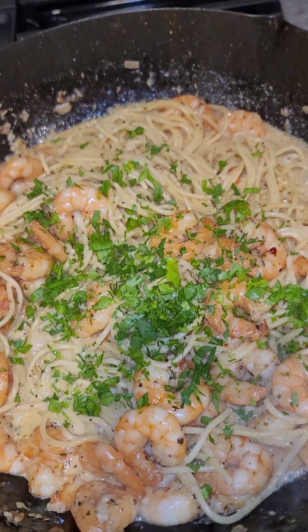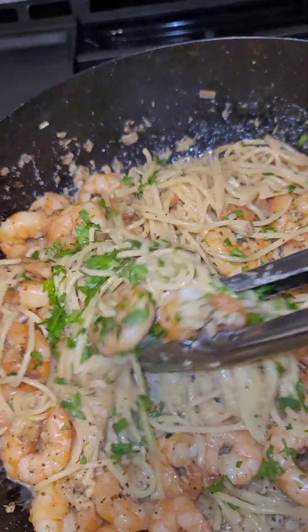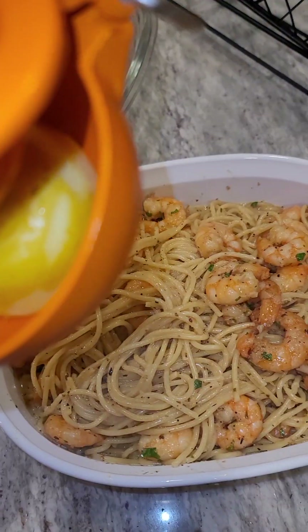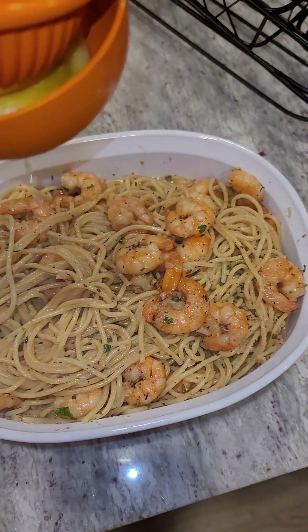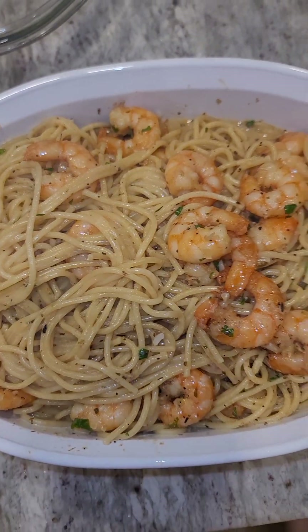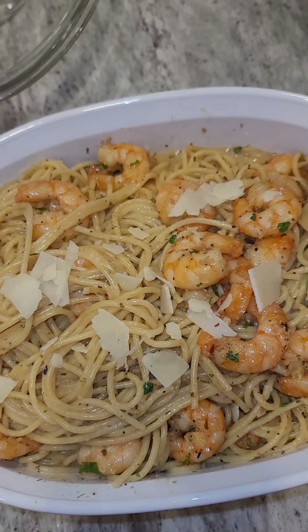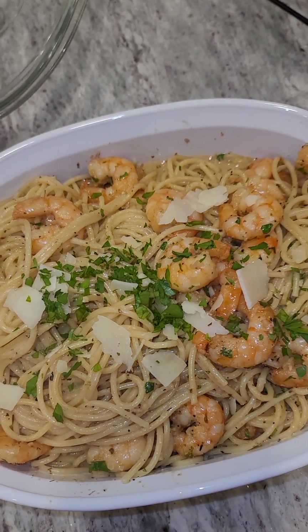And there you have it — creamy garlic pasta with shrimp. Time to eat while it's still hot. We want to just squeeze it with just a little bit more of that lemon, just like that. And a few shavings of some parmesan cheese.